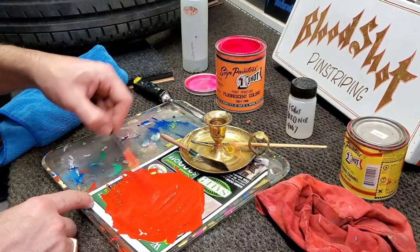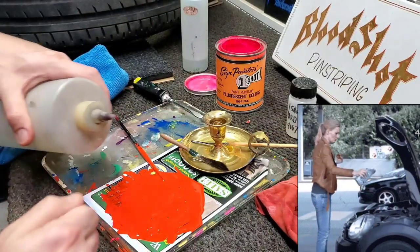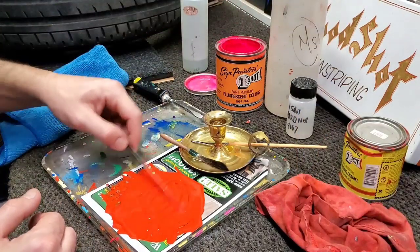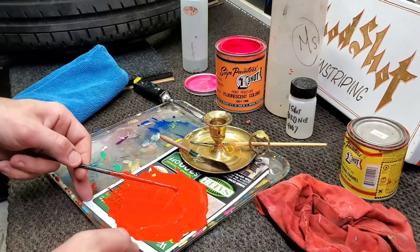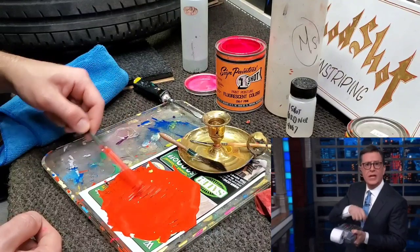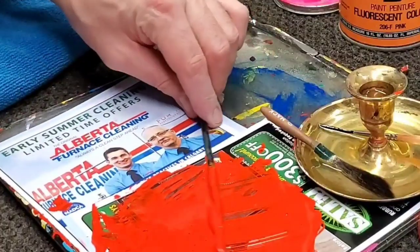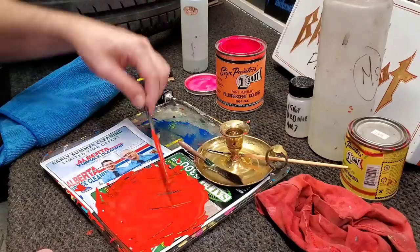Ideally for this stuff to flow, you want it at about the thickness of motor oil — this is far thicker. So you'll add some mineral spirits until you have that consistency. You'll notice this stuff will dry out as you go, so you may have to add more. I know you guys want an exact ratio — I just don't have that to give. This is still too thick, so we're just gonna add a bit more mineral spirits until we get something that flows nicely off the brush but still covers your background color.